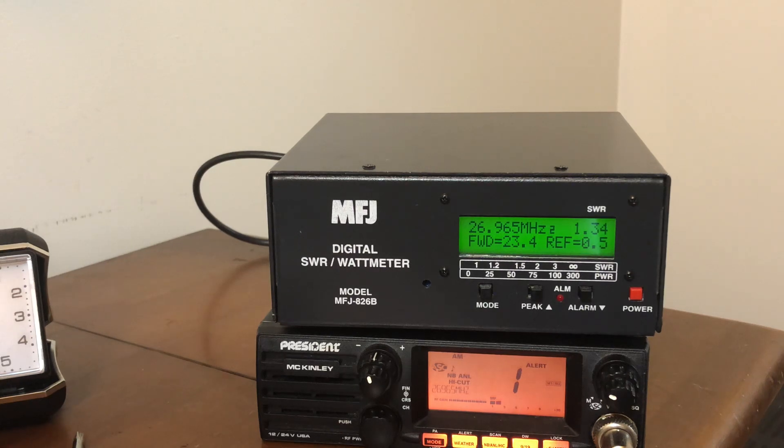I haven't used this in a long time. I prefer the Grandmaster, which was the previous video. But it is a great little performance SWR watt meter, the MFJ 826B.